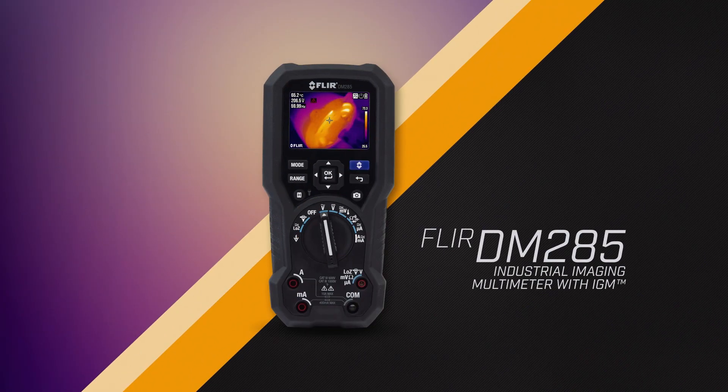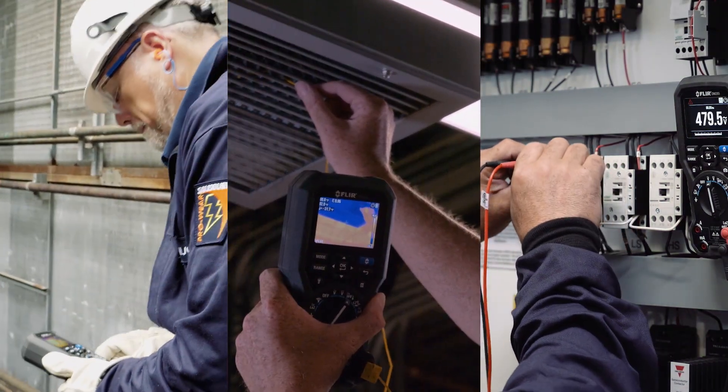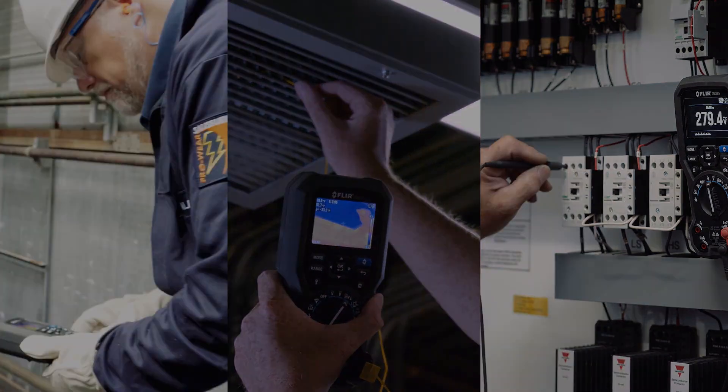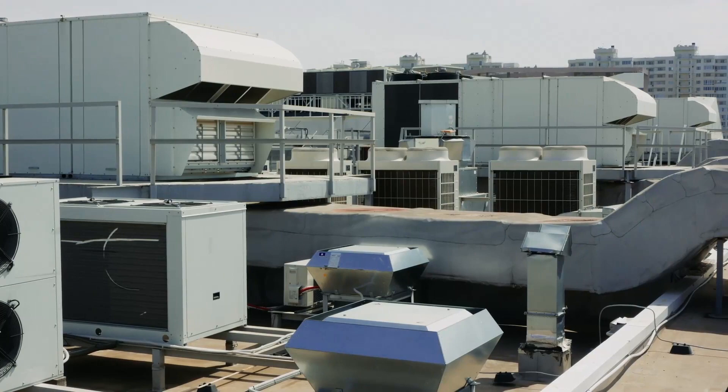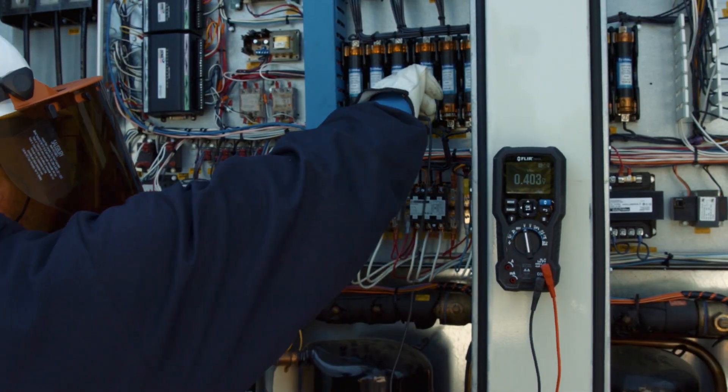The FLIR DM285 Industrial Imaging Multimeter with IGM — the powerful all-in-one multimeter and thermal imager for fast inspections of electrical, HVAC, and mechanical systems. Every place your job takes you, there are problems to find and electrical system failures to troubleshoot.